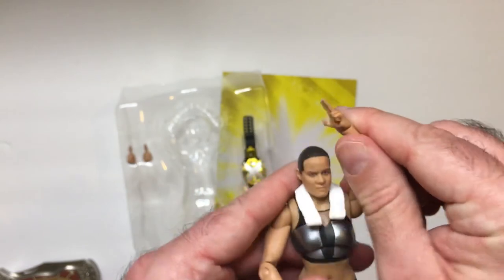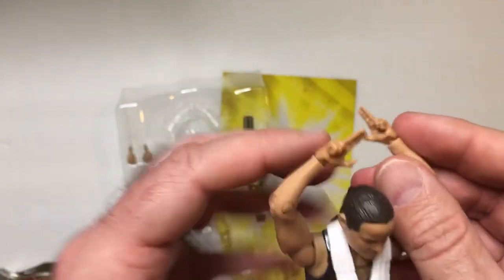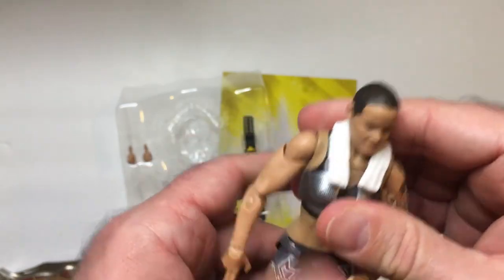She also comes with extra hands. Her signature move is to hold these above her head and make the spade shape — taking after cards, because she also knows some sleight of hand magic.